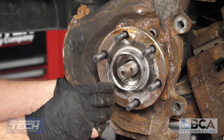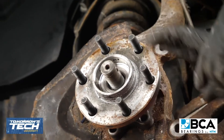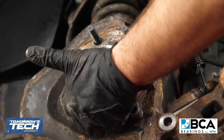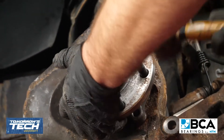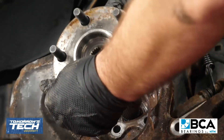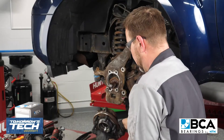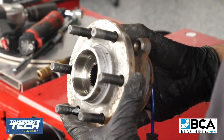Calipers are out of the way, rotors are out of the way. That means we're ready to remove this hub bearing from the knuckle. Usually these hub bearings might be pretty well seized inside the knuckle itself, but this one not being as old as some, we can probably tap this one out with a hammer and remove it. Feed our sensor through our backing plate here, and the hub bearing has been removed.